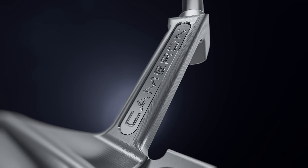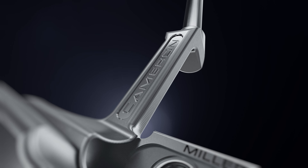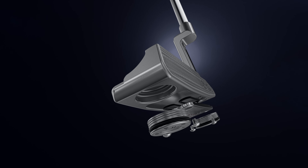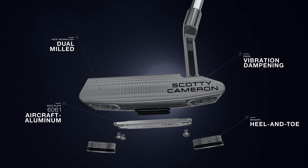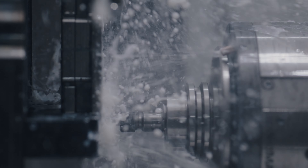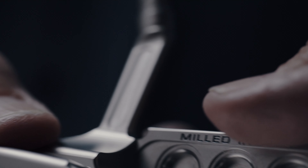I brought the I-Beam neck over from the tour and milled out the cherry dots in the back. Then we moved all of the weight to the heel and toe, where it benefits players most. Superior performance. Super Select.